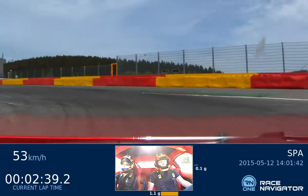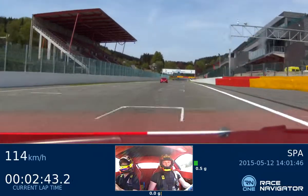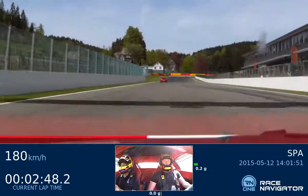Last lap. The first lap, the second lap. This. The third lap, that's okay. This lap.